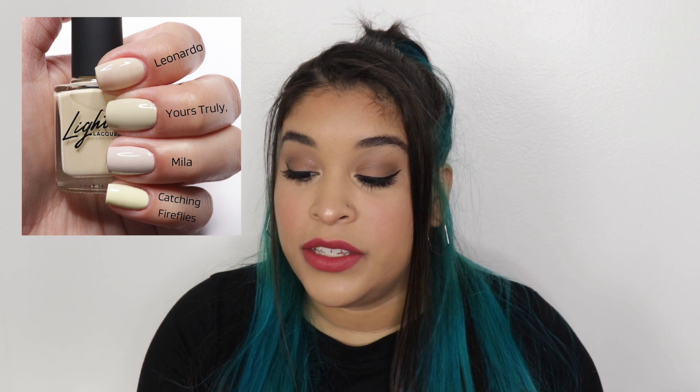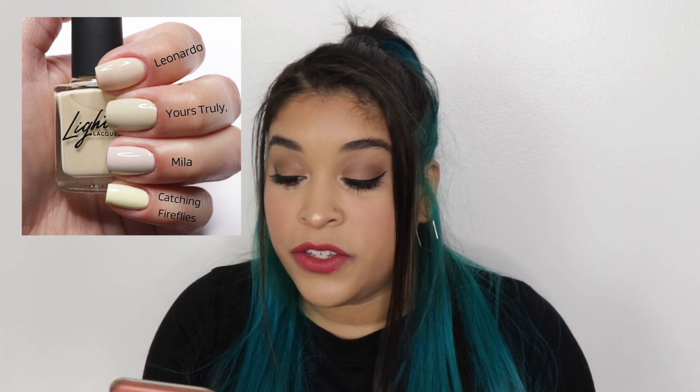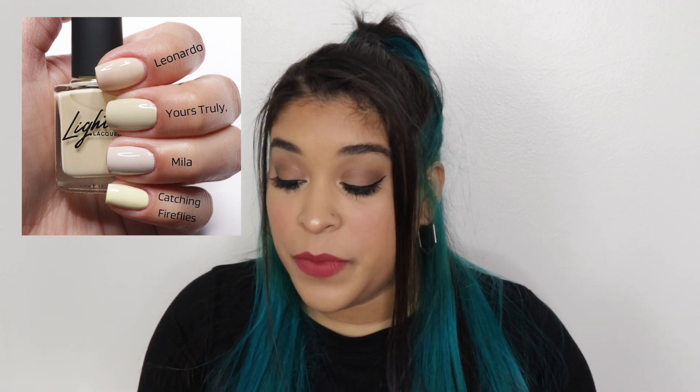I just felt so fancy wearing it. I compared Leonardo to Yours Truly because in the bottle they look so similar. You can tell how different they are — Leonardo is a jelly, a lot lighter and more yellow, while Yours Truly has more olivey tones. After Yours Truly I compared it to Mia, which is the next lightest shade in Light Slacker — completely different, Mia is much more cool-toned. The last comparison was Catching Fireflies, which is a lot more yellow and more neon.